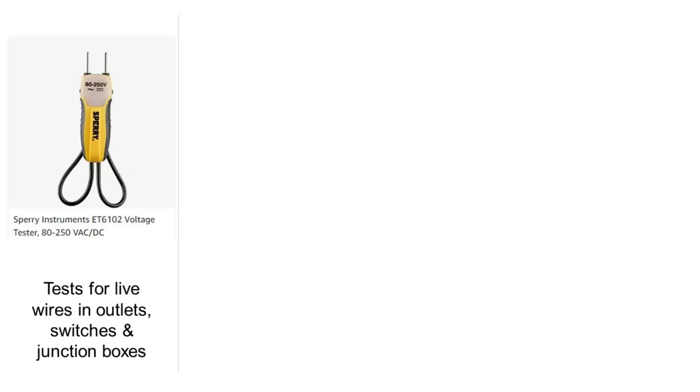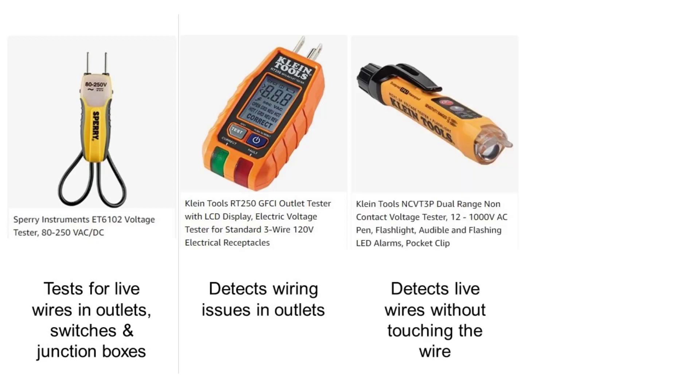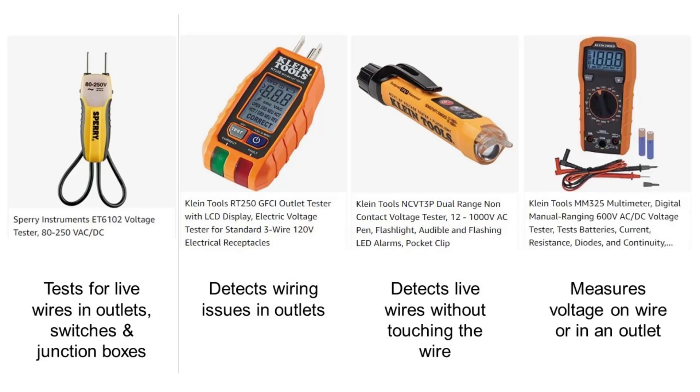There are situations where you'll need more than testing for live wires in an outlet, switch, or junction box. An outlet tester will detect any wiring problems in an outlet. A non-contact voltage tester can detect live wires without needing an outlet, switch, or junction box. A multimeter will measure the voltage on a wire or in an outlet. All three are options for more complex projects. If you're tackling more complex projects, look at other testing equipment — or if you're uncomfortable with any of this, please hire a licensed, certified electrician to do the electrical work in your home.